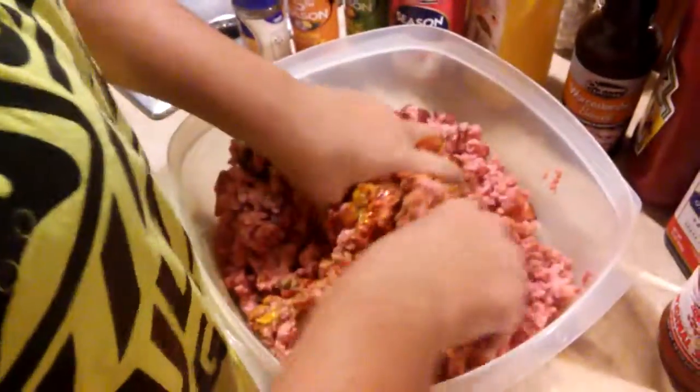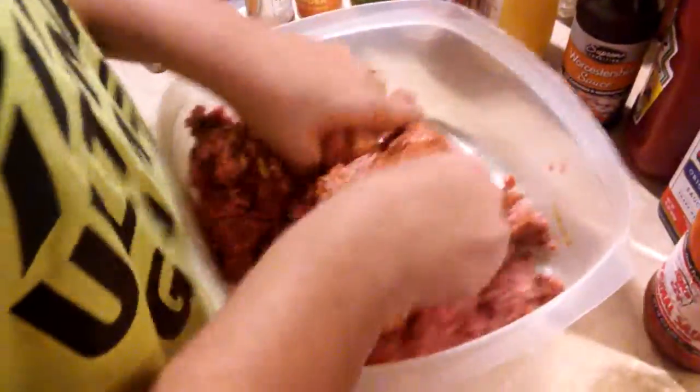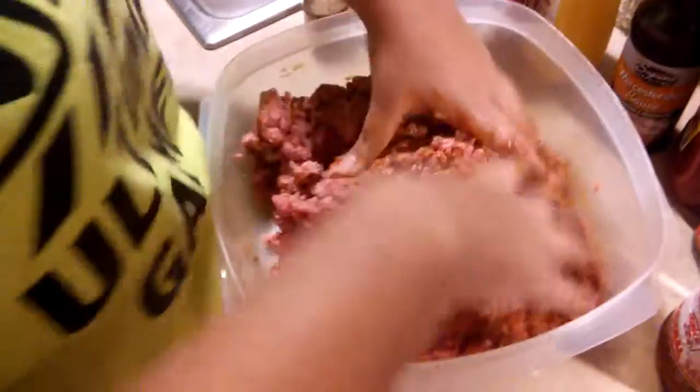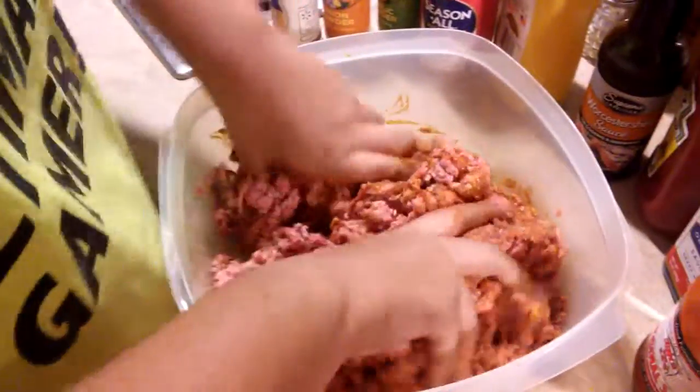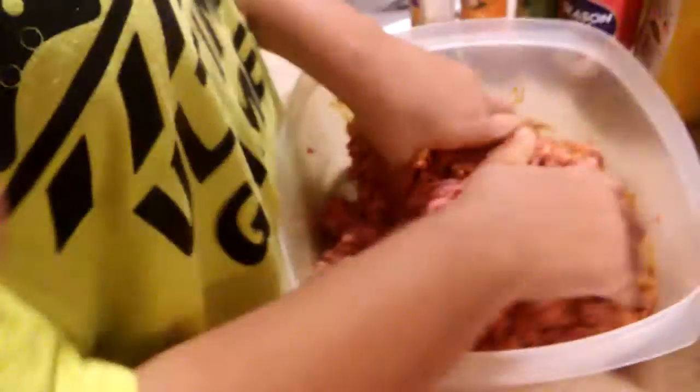This is the process — sometimes you just have to put your hand in it. That's the best way to get it mixed. Make sure you wash your hands first, make sure you have clean fingers and clean fingernails. Nobody wants to eat your grime. Flip it around and move it all around.